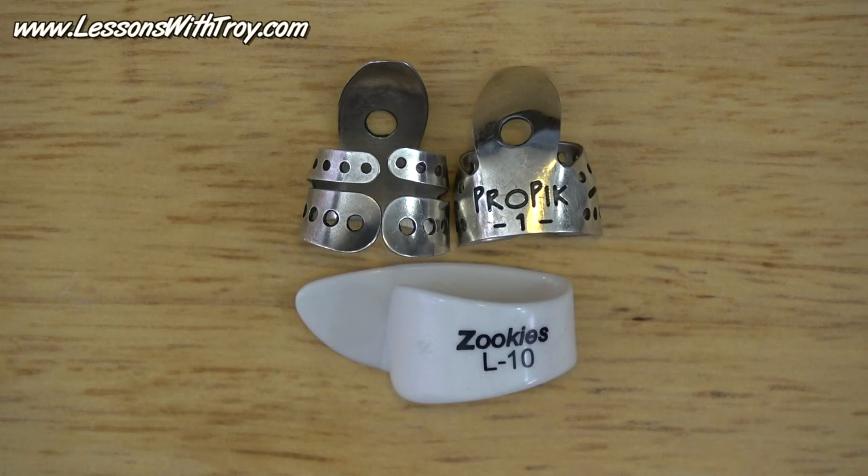Hey everybody, welcome to LessonsWithTroy.com. I'm Troy Bruney-Meyer. I wanted to do a quick gear demo on the kind of finger picks I use. I get questions all the time: what are those finger picks and where can I find them?